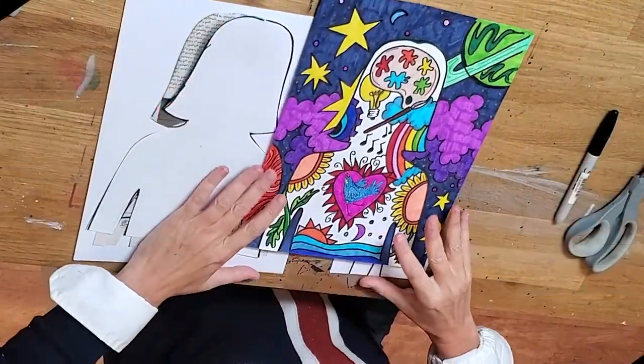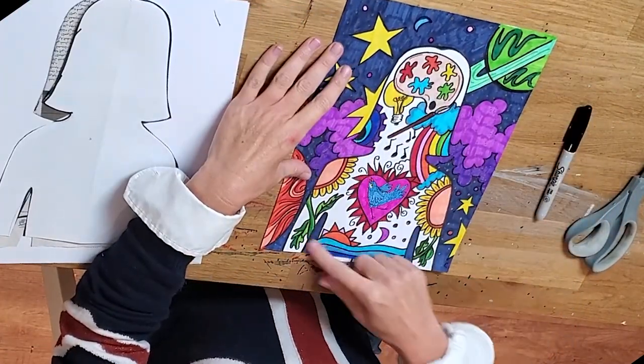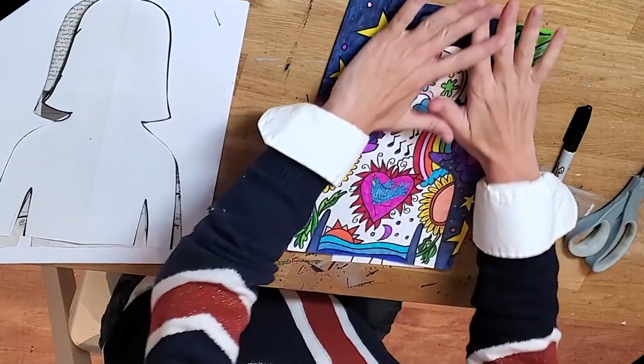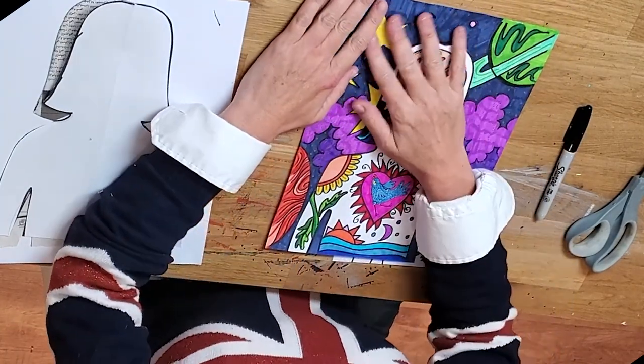Here's my example of a faceless portrait. I just did a simple outline shape of my hair and my body. Then I did something to represent myself on the inside, and on the outside I represented the world in which I would like to live in.